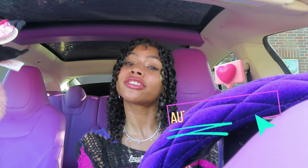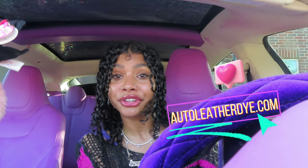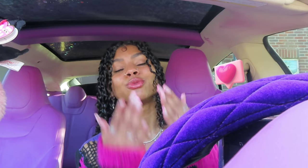Thank you guys so much to Auto Leather Dye for sending me this amazing coloring kit. Let me know in the comments what you guys think of our new color — did you like the black more or the pink? The next thing I've been saying is the headliner, so we have a lot more car content coming. Don't forget to like and subscribe so we can continue making more transformation Tesla content. Let me know if you're loving this unicorn transformation car series and if you have any ideas for the perfect unicorn car aesthetic — I am absolutely open to it!